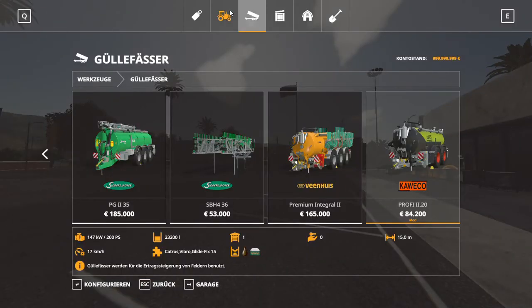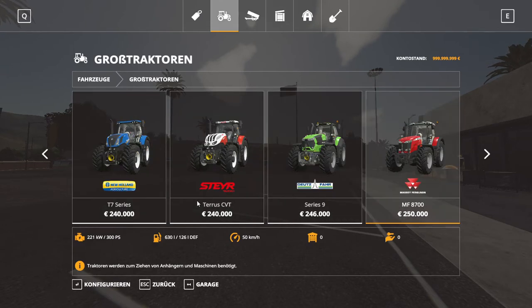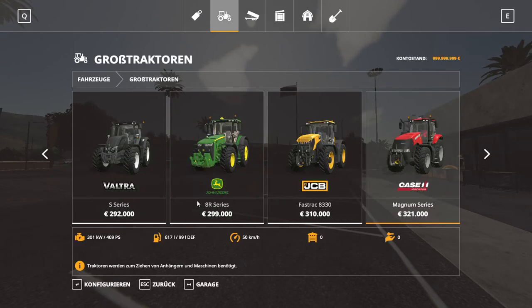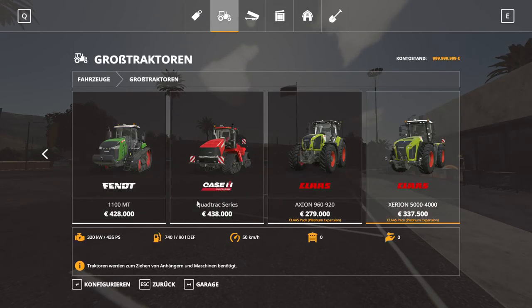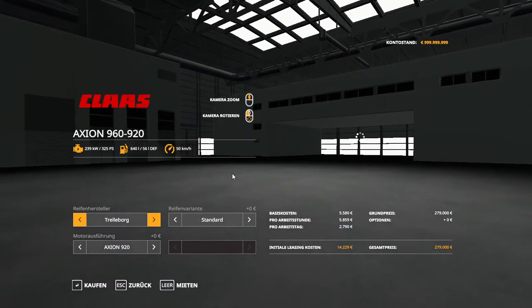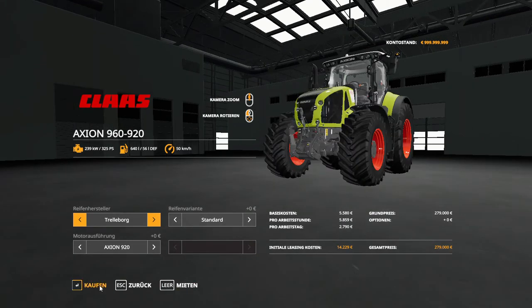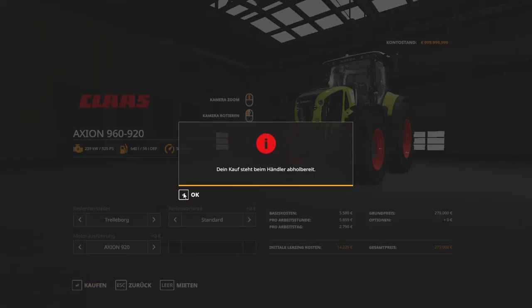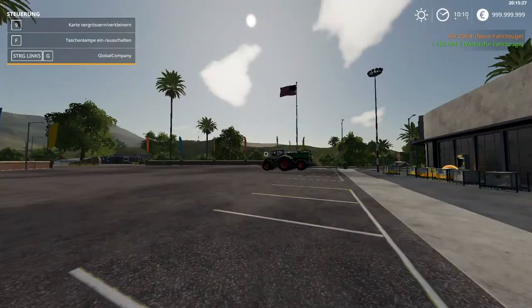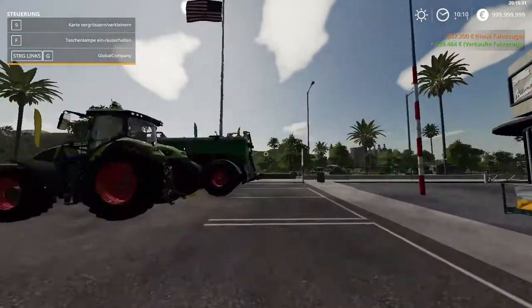We're going to go into tractors and buy this one here. All right, let's have a look at it from the outside.